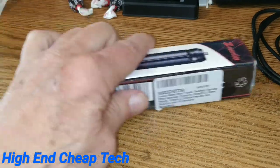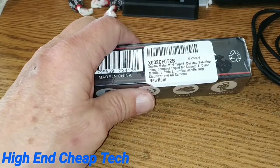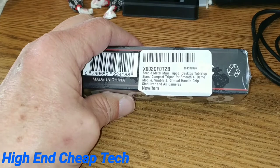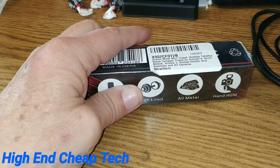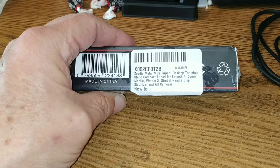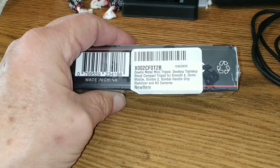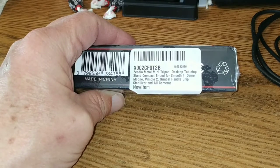Alright folks, there it is — let's get to looking at the package. Thanks for watching the intro — not that you had a choice — and the TubeBuddy ad, sorry about that. This is the X002CF0T2B Zedio mini tripod desktop and tabletop stand, compatible with the Osmo Mobile, Rimble, and others.